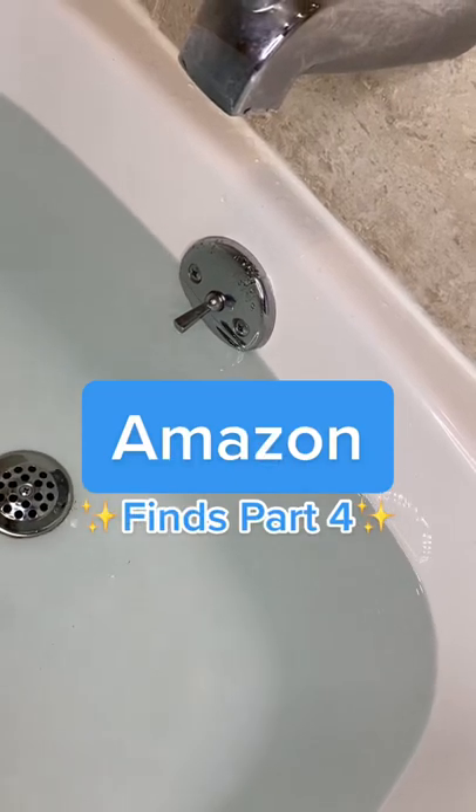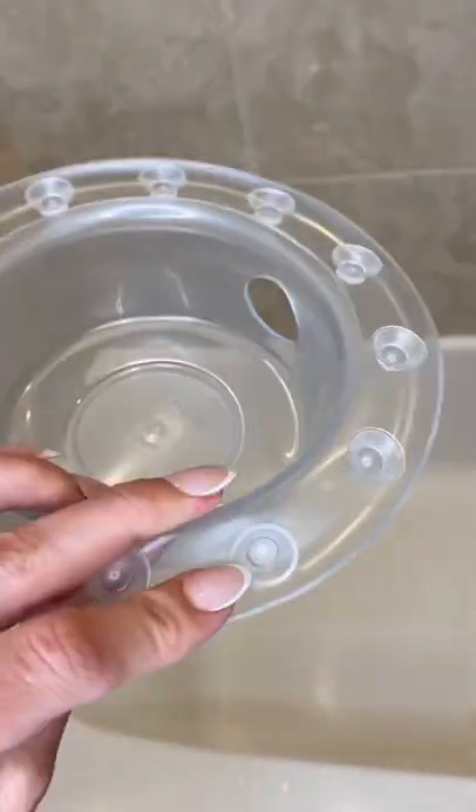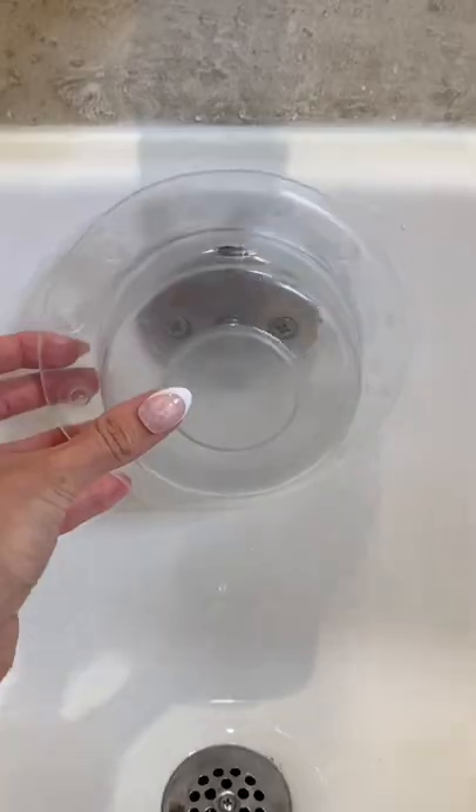Things you didn't know you need from Amazon part 4. Are you tired of having a shallow bath? This tub overflow drain cover is a must-have. It allows you to fill the tub up 4 more inches, and yes, it makes all the difference.